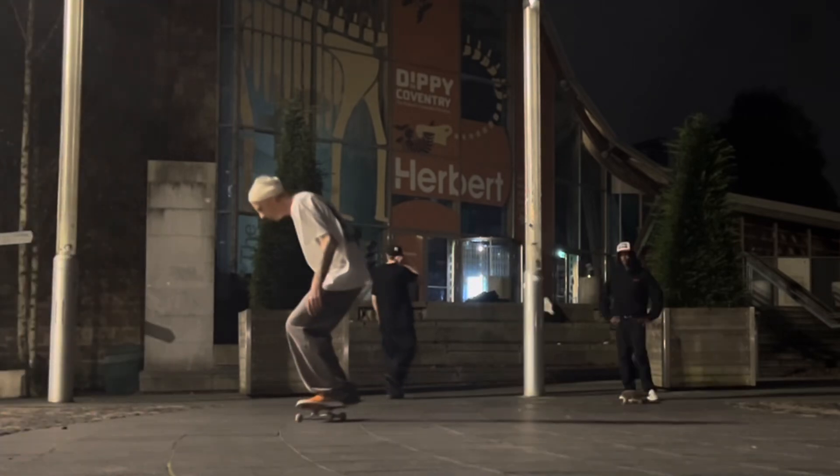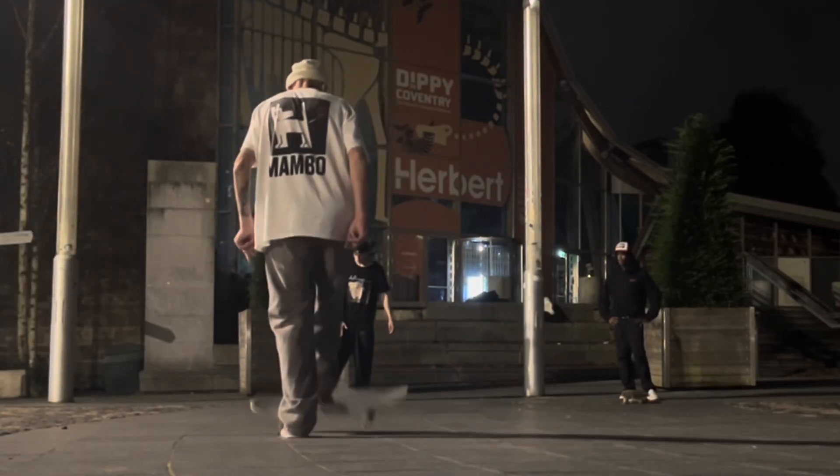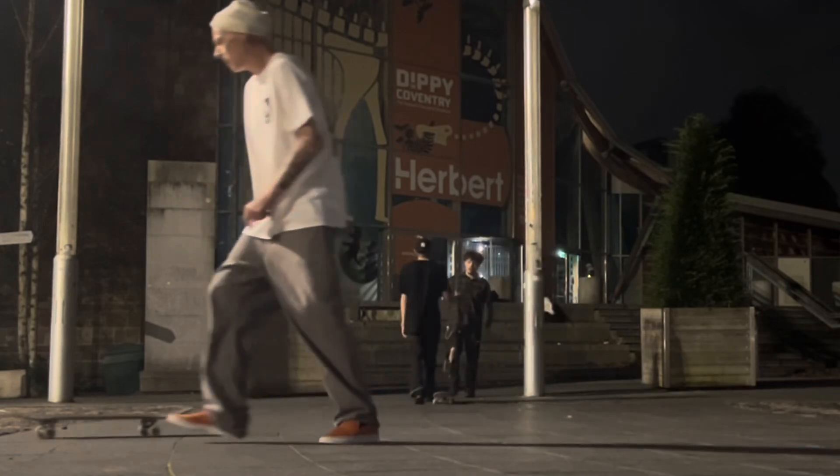Hopefully with some fresh wood I'll be able to learn some fresh new tricks, but I have enjoyed skating these shoes and I will continue to skate them for a little while longer.